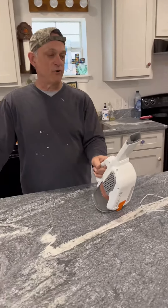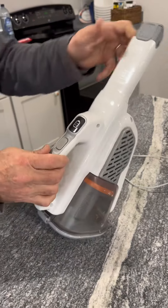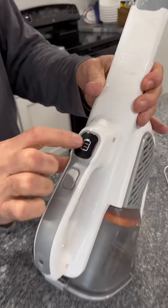This is a Black & Decker Cordless Lithium Dustbuster handheld vacuum. You can slide this out so you can reach the small places in the corner. I like this battery indicator — it tells you how long the battery is.